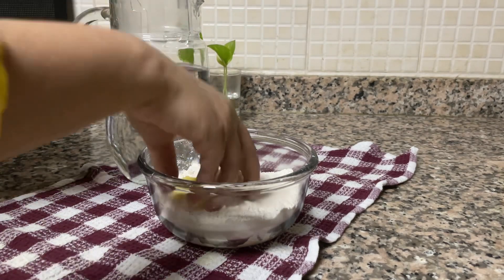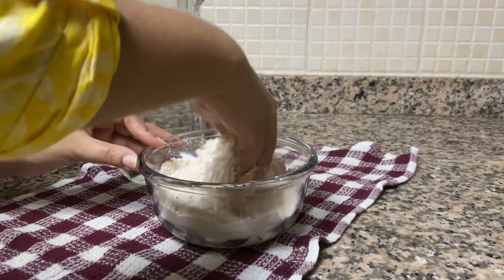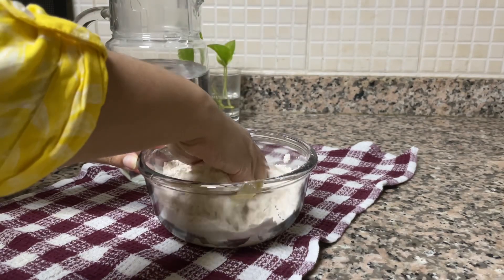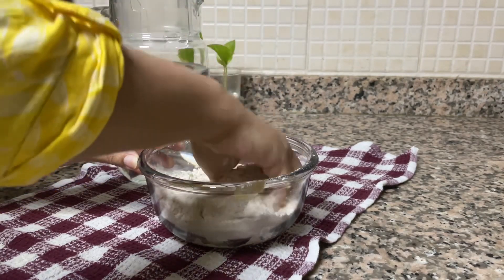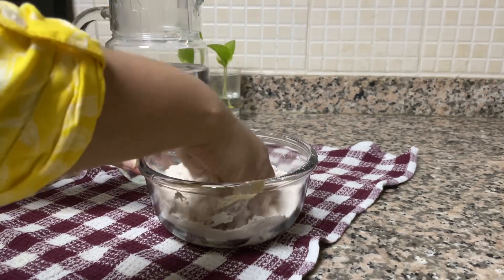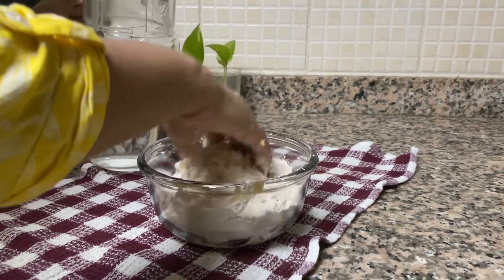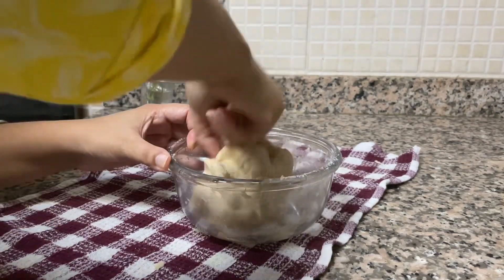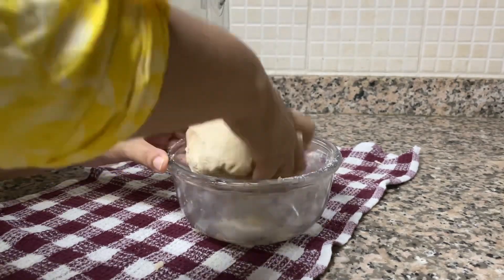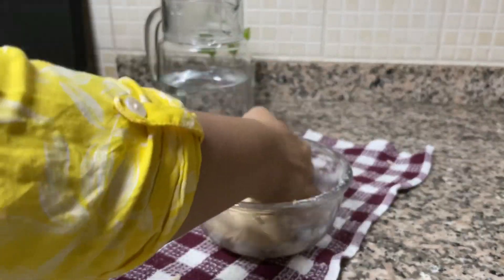My sabzi is getting ready and I will make my aata dough. I have added some ghee and some salt and will make the dough by adding water little by little. When you add ghee to your dough, your roti, chapati or paratha will come out very soft and tasty.